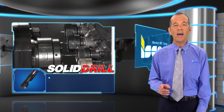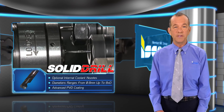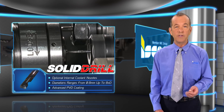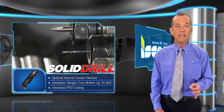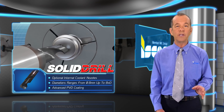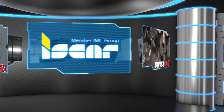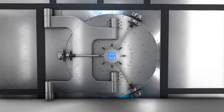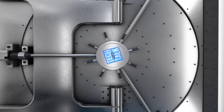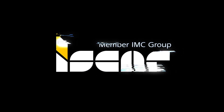SolidDrill is a high quality line of solid carbide drills with and without internal coolant nozzles. The standard diameter ranges from 0.8mm up to 8xD depth of cut, and the advanced PVD coating with a special edge preparation provides smooth cutting and prolonged edge life.